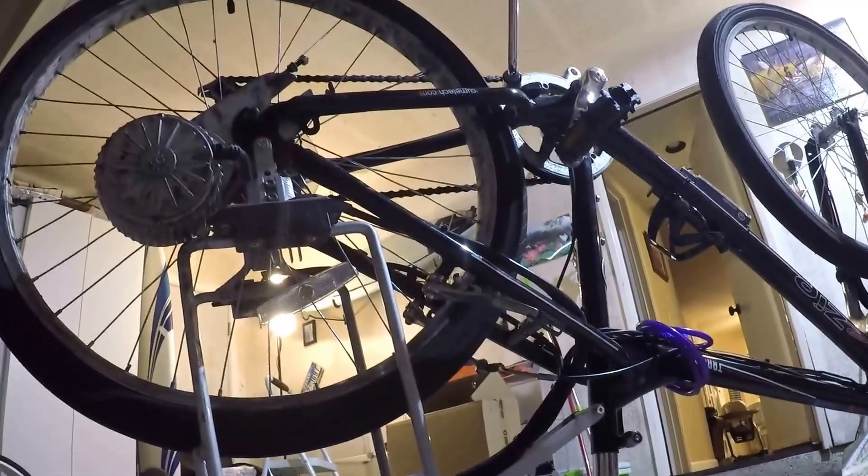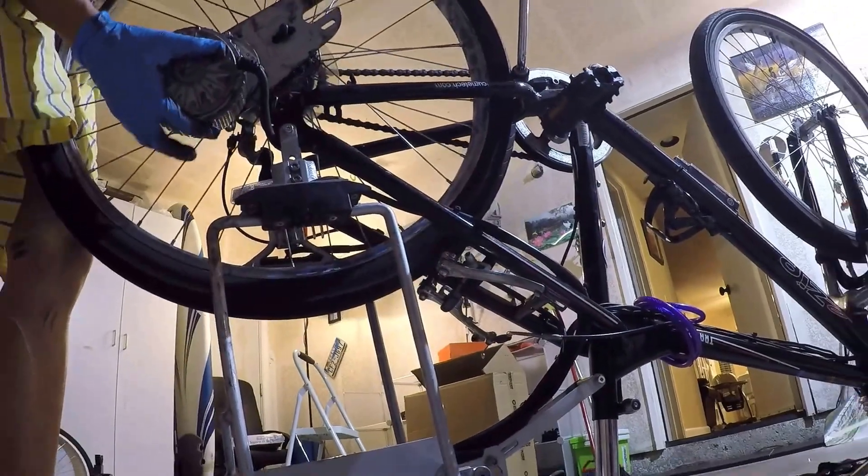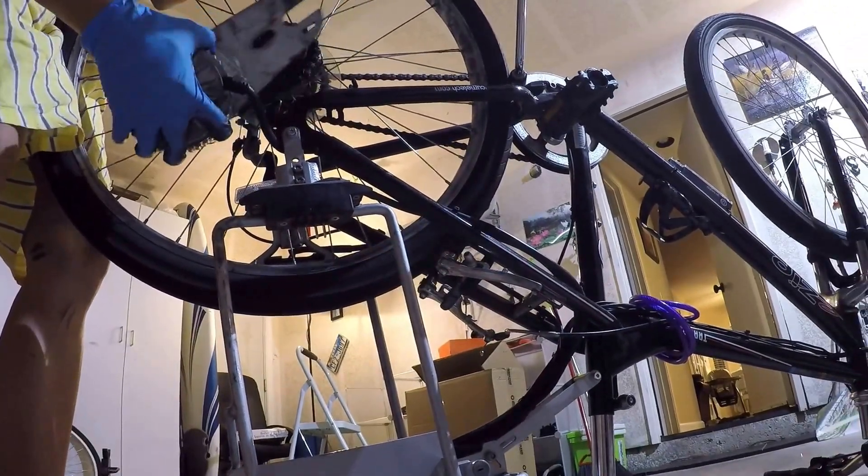Be sure to undo the rear brakes so that there is enough clearance. Then simply lift up and take off the motor.